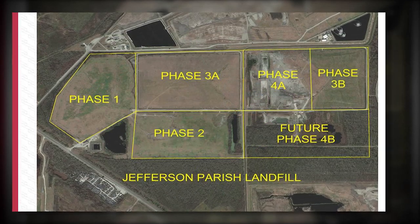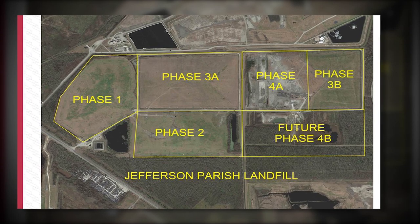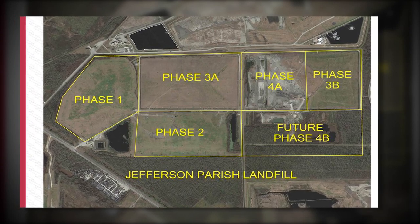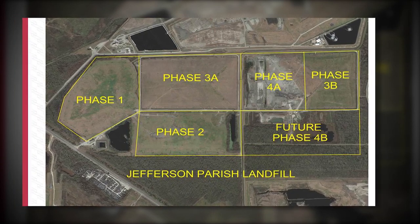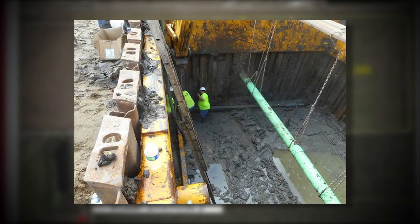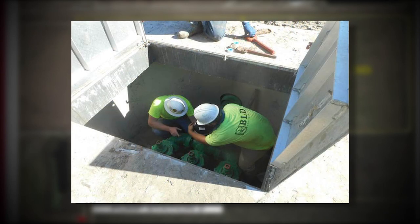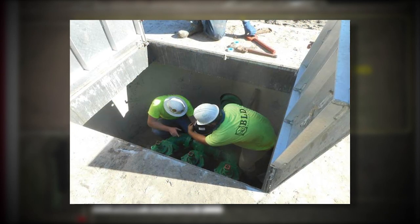In this view, you will notice the outline of each phase for Jefferson Parish Landfill. This landfill covers a 400-acre area, of which 55 acres are considered active. A new pump station was constructed and started to operate in December of 2018.